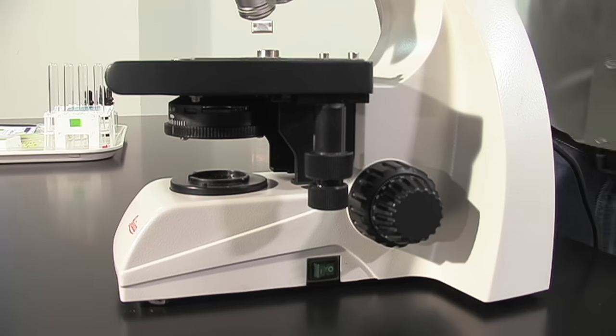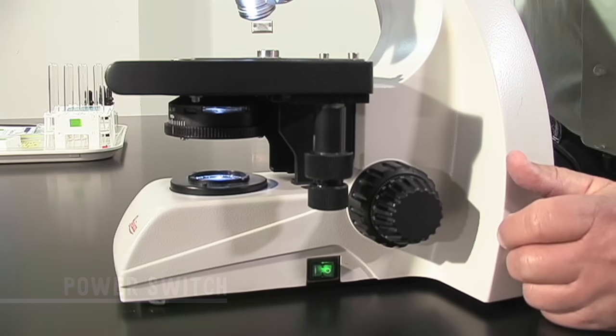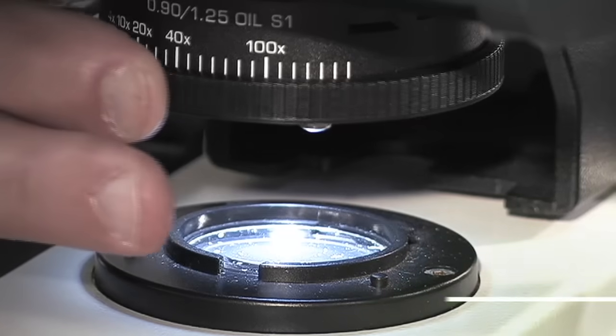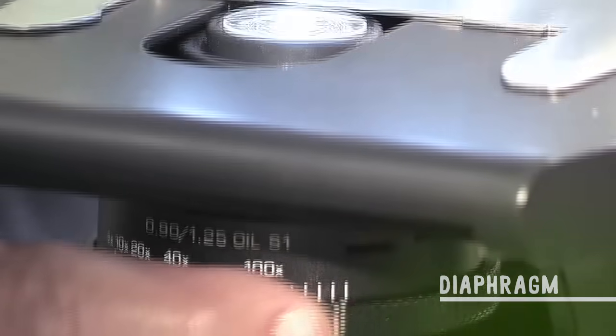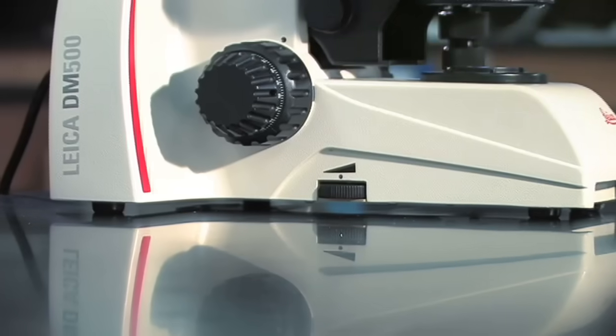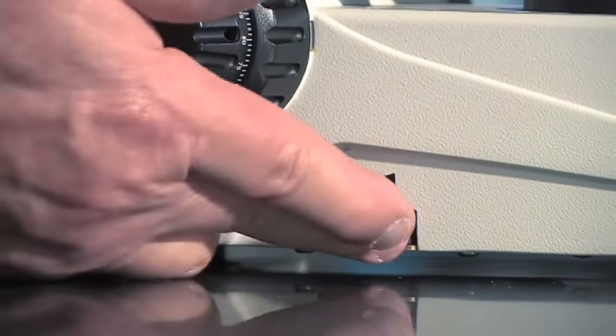There are three different adjustments for the light on this microscope. You have the power switch here, which turns the light on. We also have a ring mounted under here, which is called the diaphragm. By moving the ring of the diaphragm, I can control the amount of light that reaches the specimen — all the way from very bright to very dim. The third light adjustment on the microscope is right here — just a regular dimmer switch.